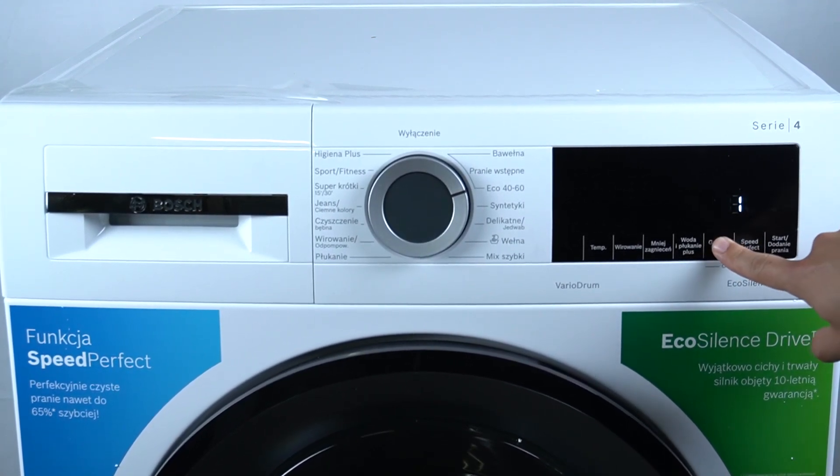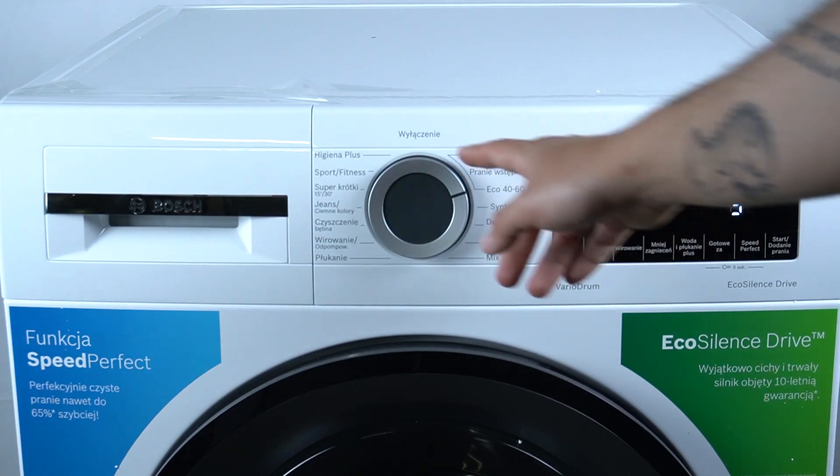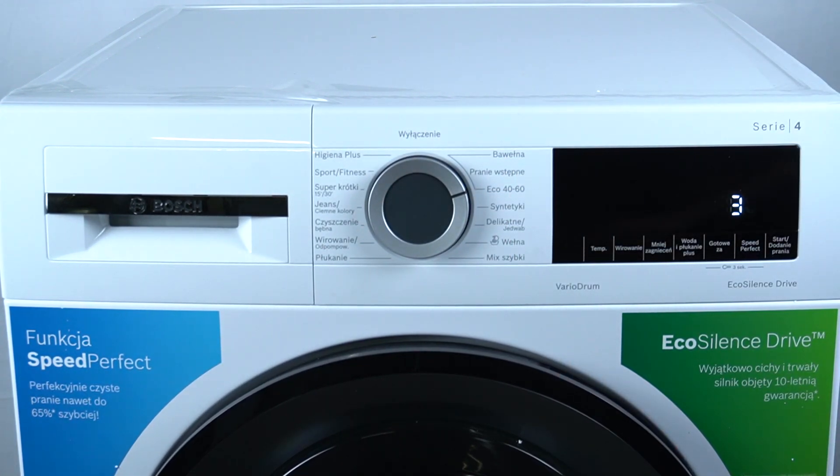So this is the way how you can manage the sound settings in this device. After that, just turn off your device to apply the settings. Thanks for watching and goodbye.